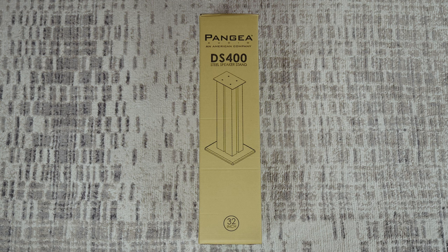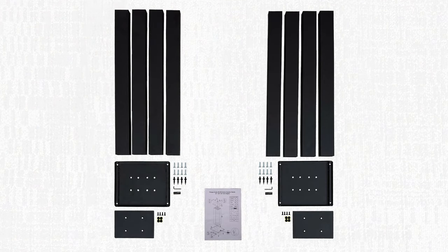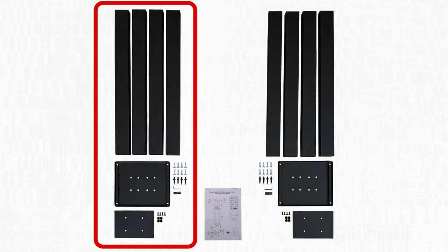Here is the overall package design of the DS400. There are two stands included in one package. Let's build this one together.